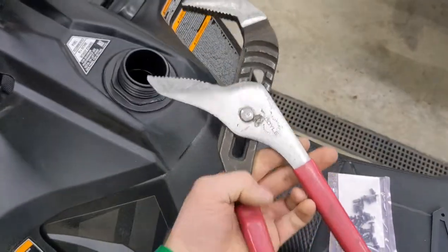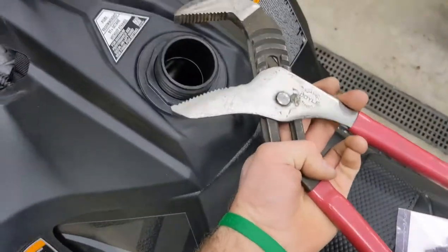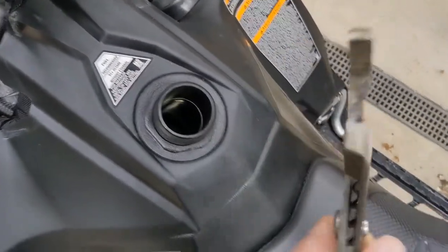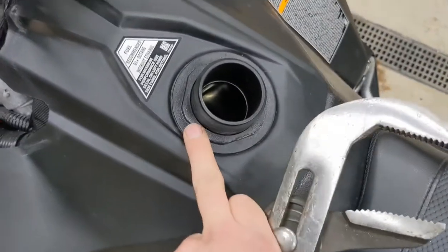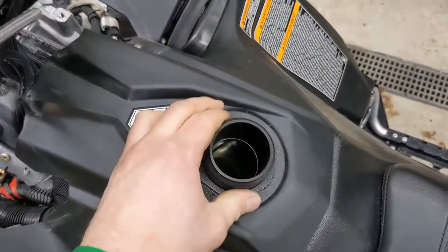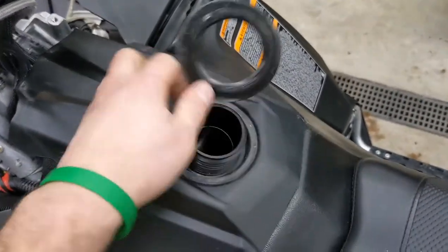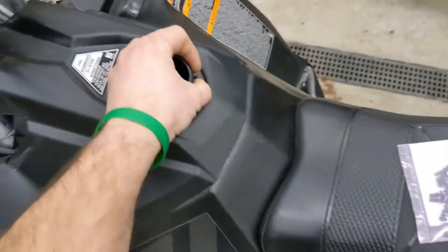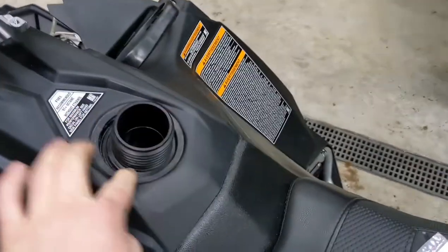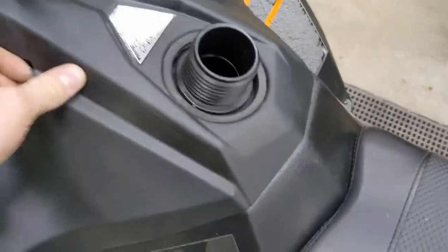What I found that worked was this huge pair of channel locks. I tried originally wrapping it in a towel, but I think it made it worse because it made the pliers slip off even easier. It doesn't actually have much pressure on it - it's just a pain to get it broke free. Once it's broke free, it spins right off and falls on the ground. Now that our nut is off, it's a good opportunity to clean any dirt and stuff that's accumulated in there.